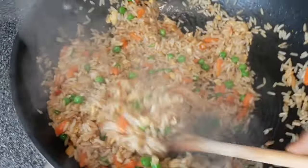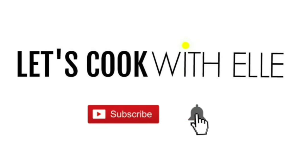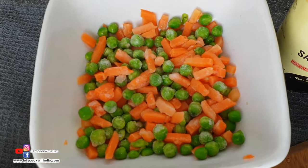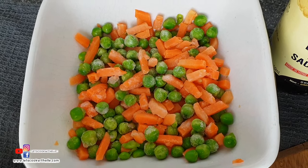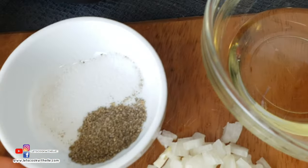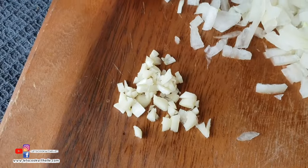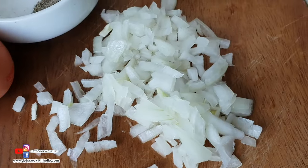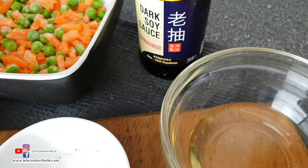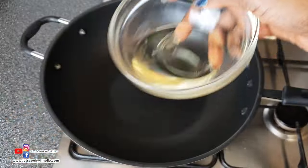To make this fried rice, I've got cooked rice — I boiled one cup of rice. I've got frozen peas and carrots; I'm using half a cup since I used one cup of rice. I also have salt and black pepper, one egg, two chopped garlic cloves, and a small onion — just half of a very small one. I've got some vegetable oil and dark soy sauce. For more information, please see the description box below.